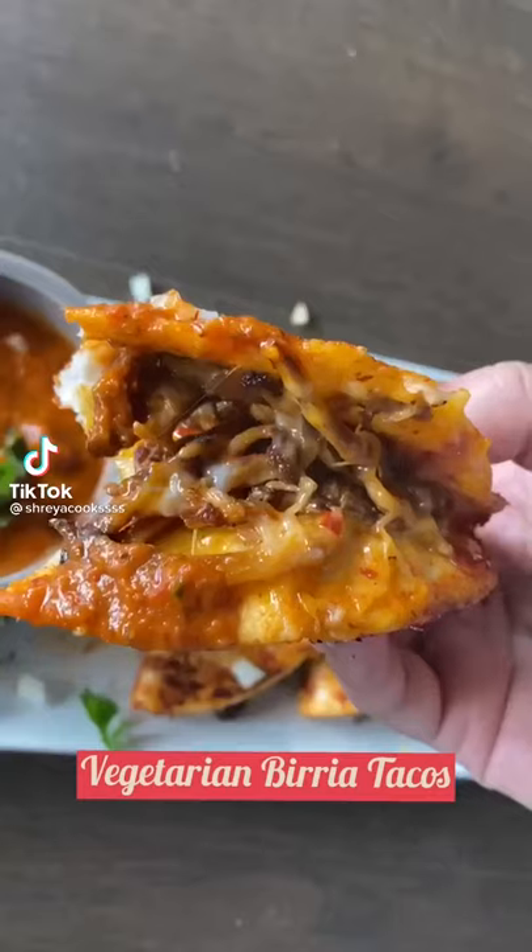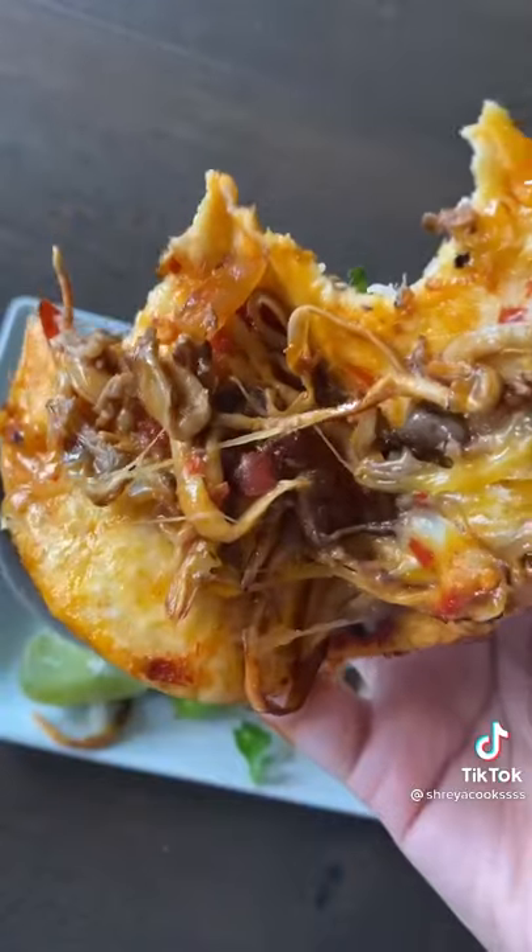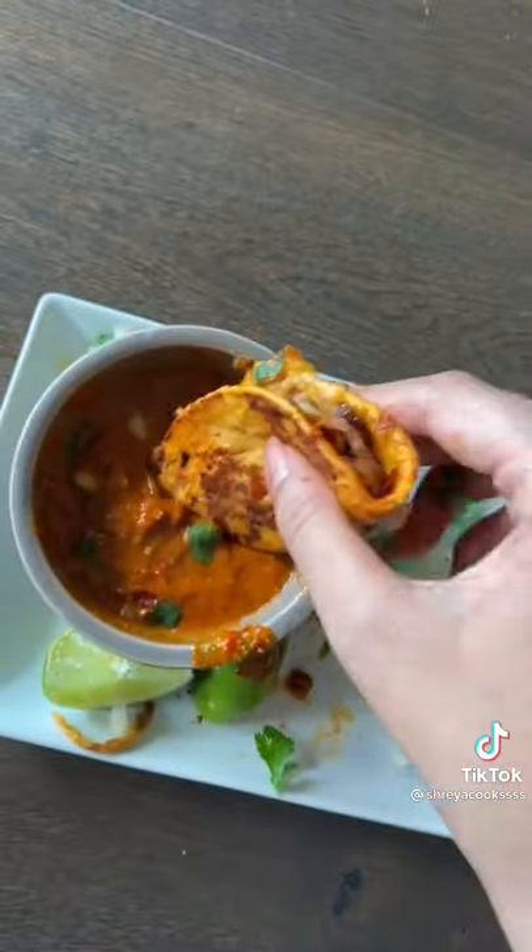I've been seeing vegetarian birria taco recipes all over my For You page and I've literally never been sadder to be vegetarian, so I decided to make my own version today using oyster mushrooms.